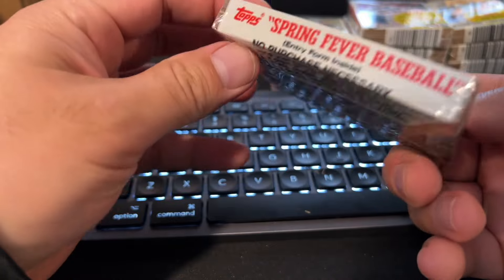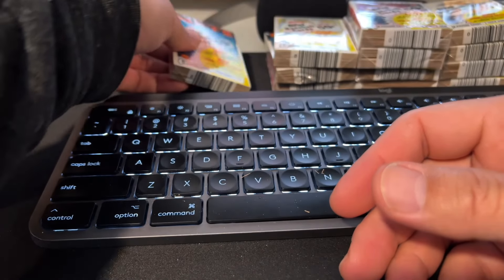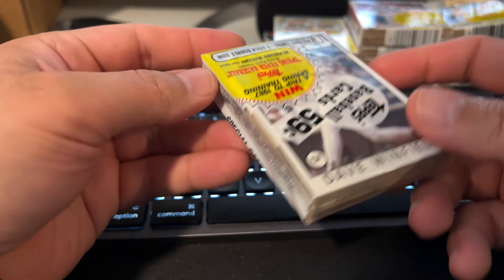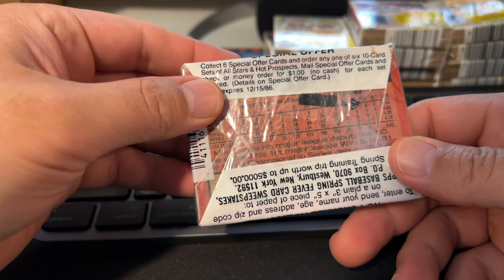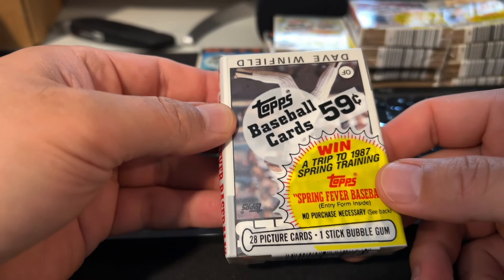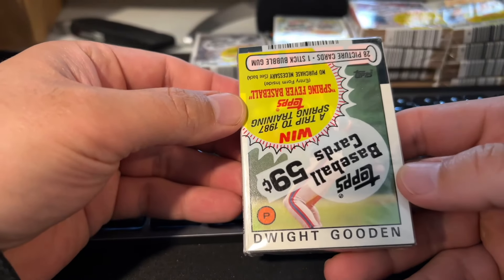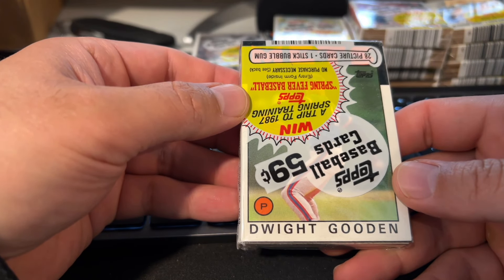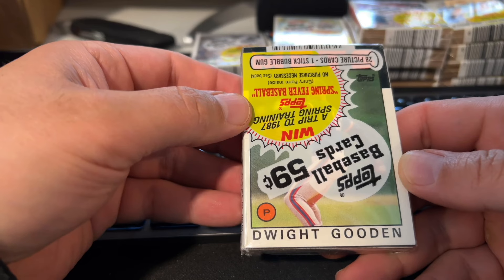That's Davey Johnson, manager of the Mets back in 86, and then Dick Williams on the back. I'm not sure why that's a star pack, but I think there are probably a couple of sketchy inclusions in this box. On another pack, the star is obviously Dave Winfield — once again, he's upside down. Here's another cool one — Dwight Gooden. At this time, when I started collecting seriously around 87, Dwight Gooden was hobby magma.